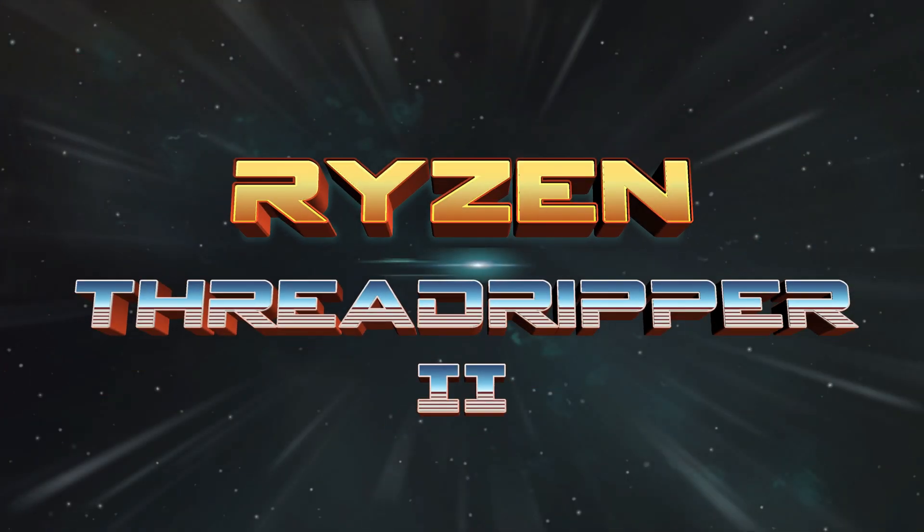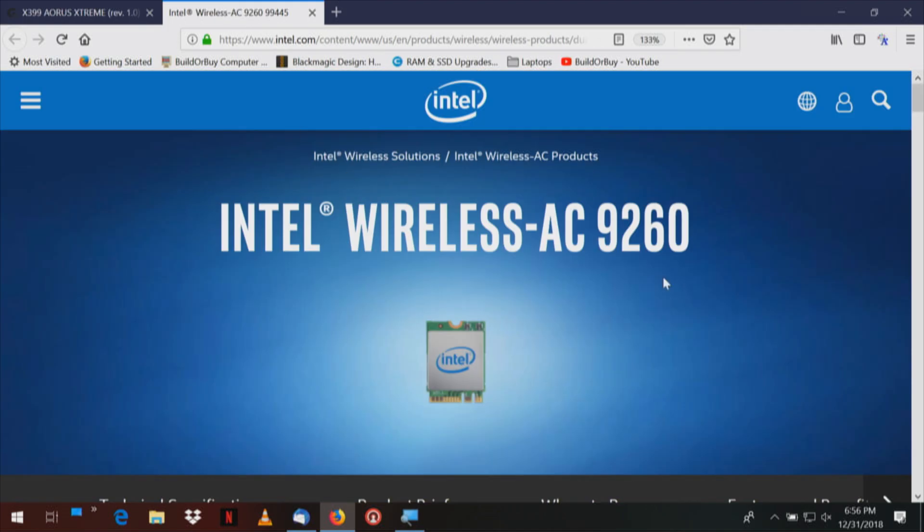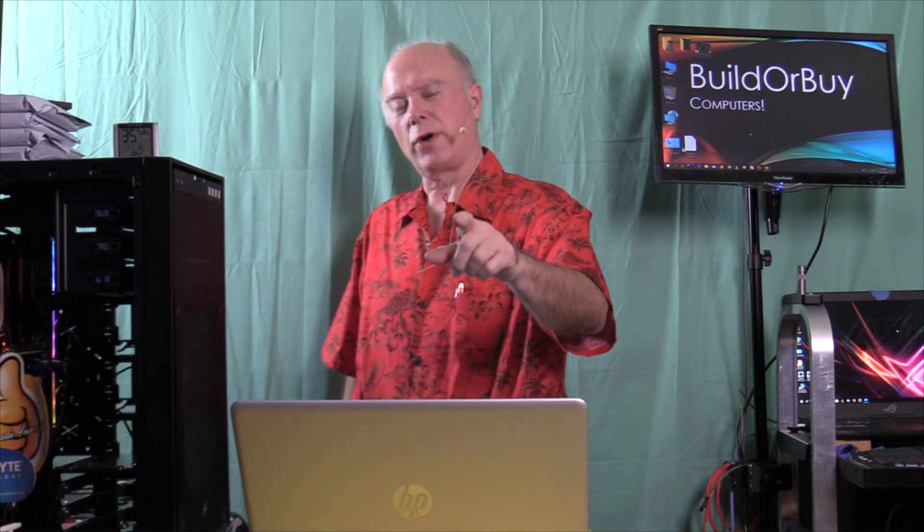We're using the Gigabyte X399 Aorus Extreme Motherboard, which has the Intel dual band Wi-Fi plus Bluetooth 4.2. We wanted to upgrade that card to the Intel Wireless AC9260. We'll put a link up to all the things that need to be done. This is BuilderBuy — thanks for joining us, I'm your host Gil Boyd. This is going to take a few minutes and be a little involved, but we're going to try to do it 1, 2, 3 to keep things simple.